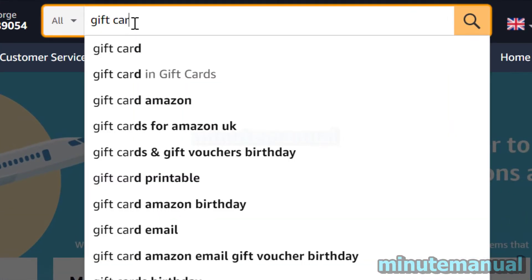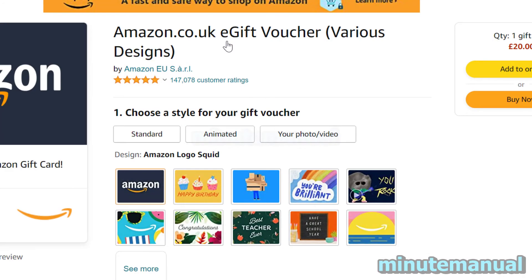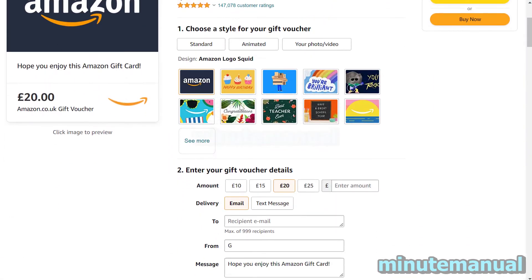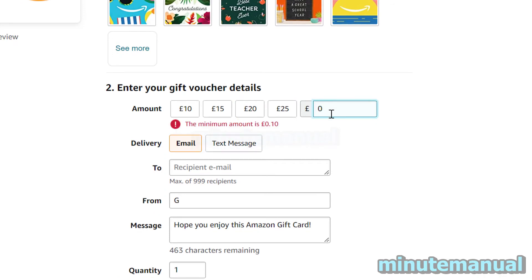On the Amazon search bar, search for gift card and then click on gift card in gift cards. All you have to do is click on the e-gift voucher option. Once you've clicked on that, scroll down to the options and where it says money, type in zero in enter amount. Once you've done that, it will tell you the minimum amount in your respective currency.